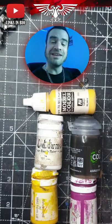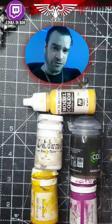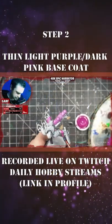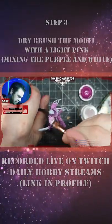The first thing we're going to do is zenithal highlight the model. Once that is done, we're going to hit it up with a very thin purple base coat. Once the base coat's on, we're going to progressively dry brush this up to a very light pink, almost white.